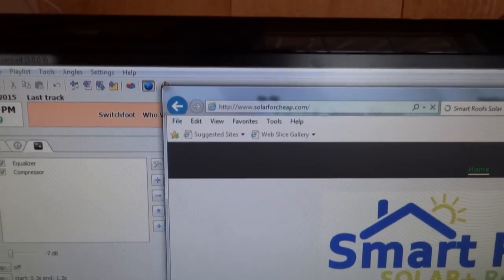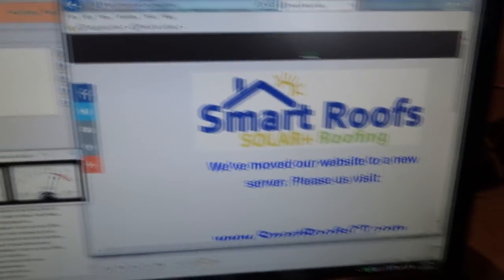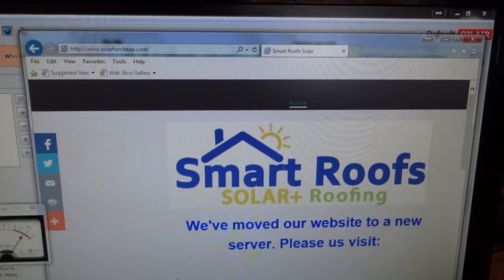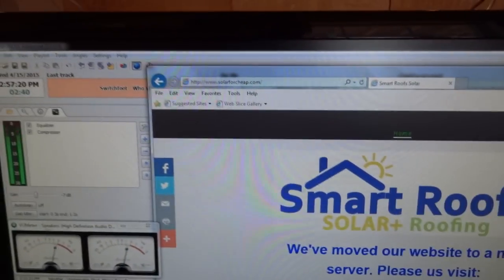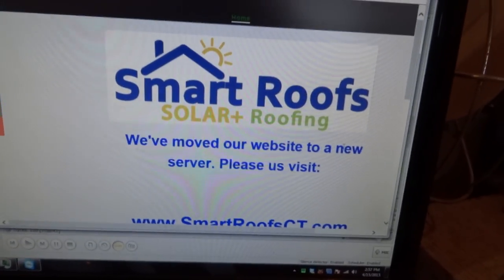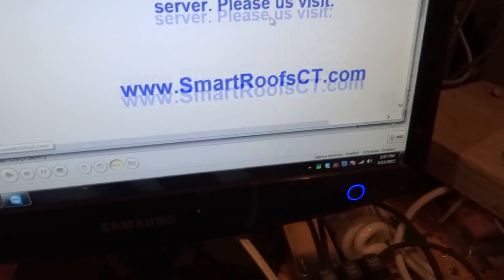So it's changed — 'We've moved' — and that's not their logo but it's very similar to what it was. So apparently it says 'We've moved to a new website, to a new server.' Who's this guy — powered by a website builder? Copyright 'Smart Solar Roofs' — well that's strange because it's changed. And they've got 26 Facebook likes. Wow, that's amazing.